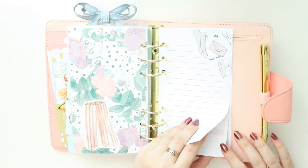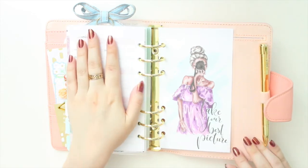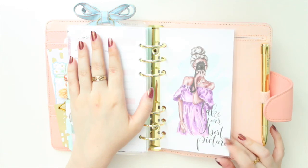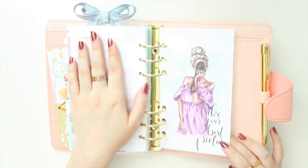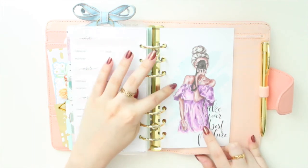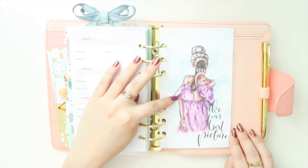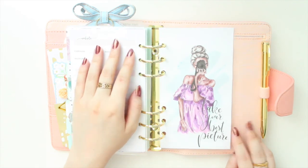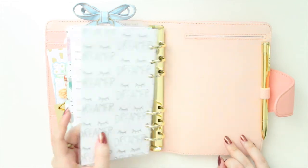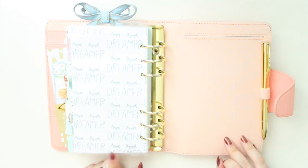At the back I have some lined notepaper and my passwords, which I won't be showing. The very last dashboard was also given to me by Addy Plans — it has light purples, light blues, and greens matching all the colors already in the setup, with a woman in a beautiful summer dress taking a picture. The quote says 'Take your best picture,' which I thought matched really well. I backed it with another Purpose Papery paper.